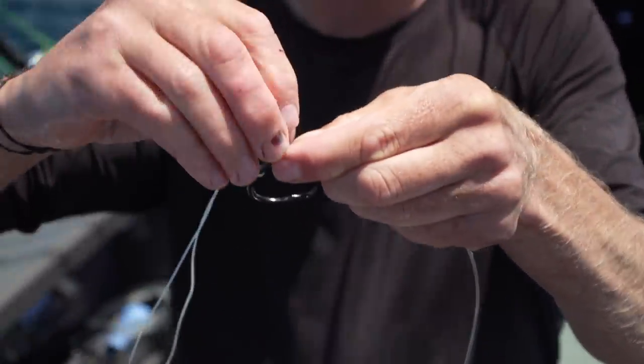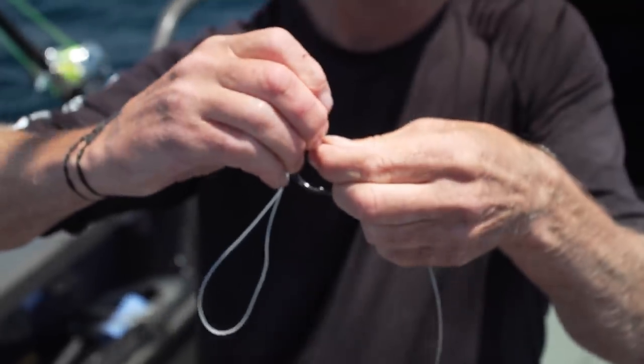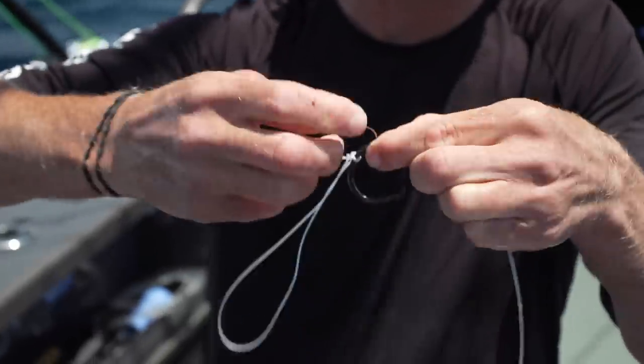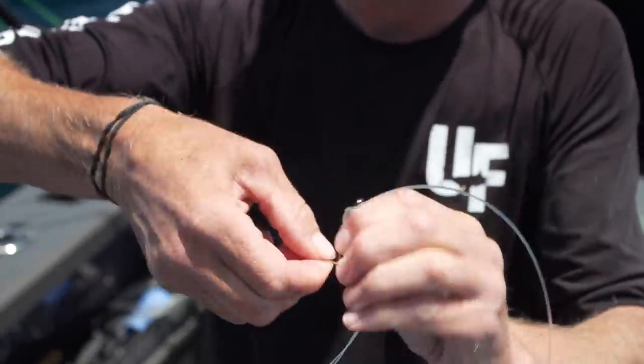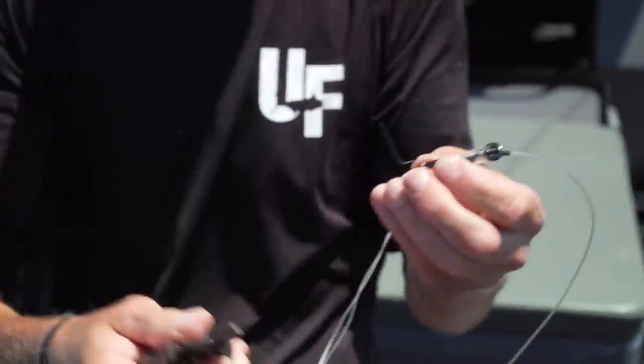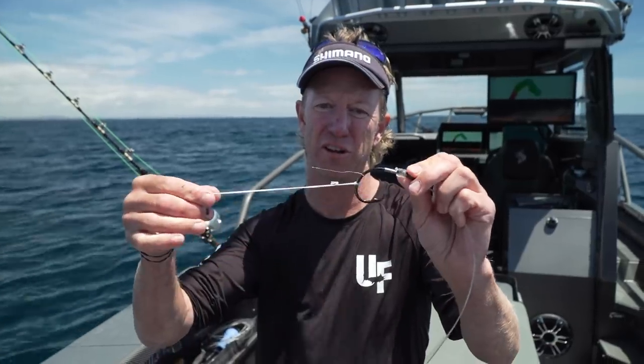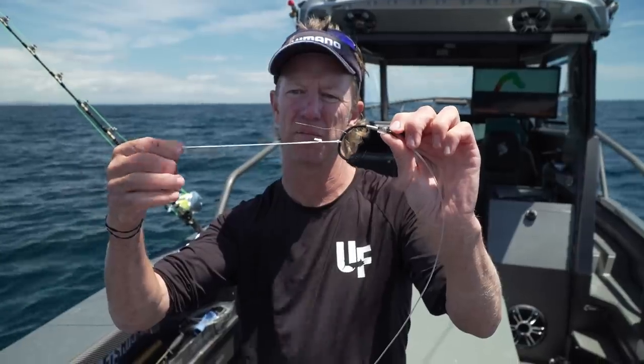I've got a wee bit of copper wire here - it's about 3 inches long, or 75 millimetres, depending on whether you're metric or imperial. I just have that twisted quite tightly onto the hook - you can use some pliers. Once I've twisted this bit of wire on, I have them sitting ready to go just like that, ready to rig up for a live bait.